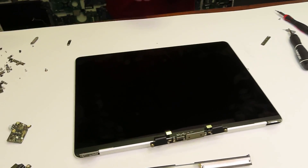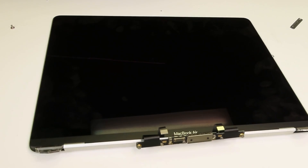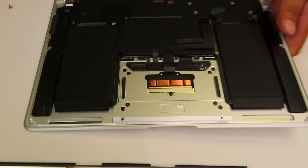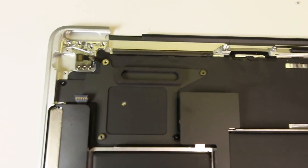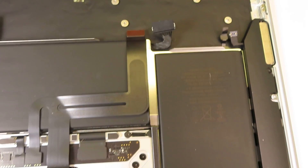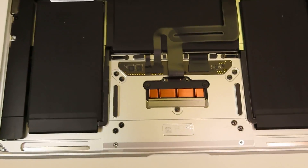Here is the LCD screen. So if you need to replace the screen or the logic board, that's what you need to do. Anyway, thank you very much for watching. Please subscribe so we can be more motivated to shoot more new videos. Take care and see you next time.